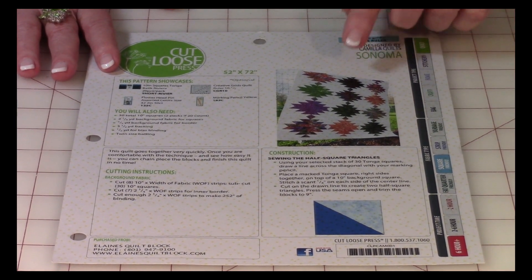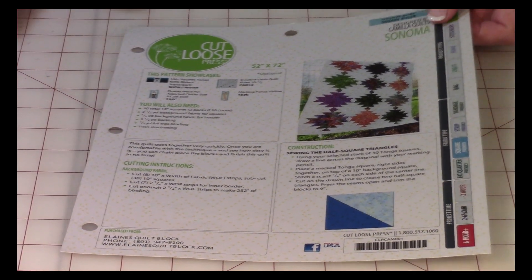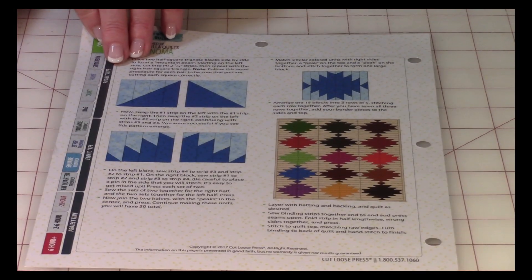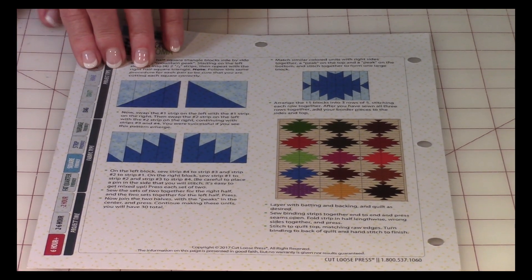I was just thrilled when I saw this pattern. There's no fabric included — it's just the pattern. It's two-sided and tells you exactly what you need to do. So you really need to be a little more experienced if you're going to purchase this.